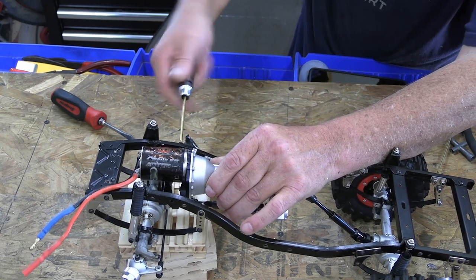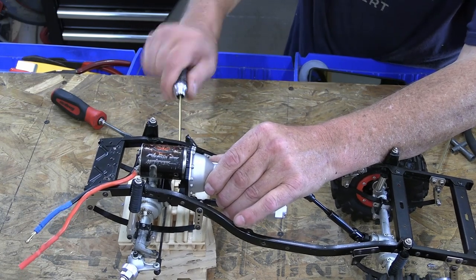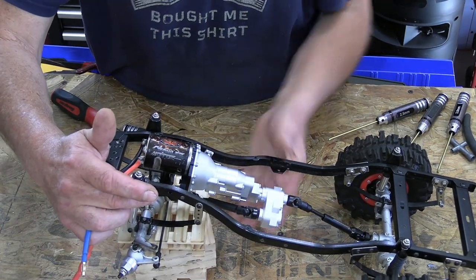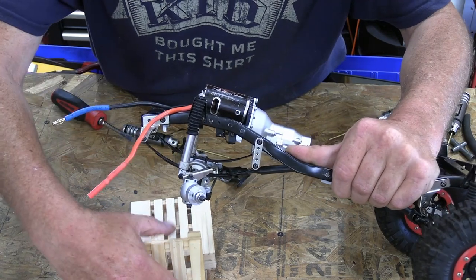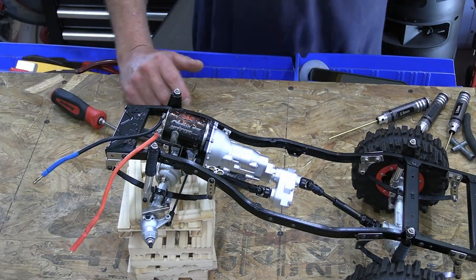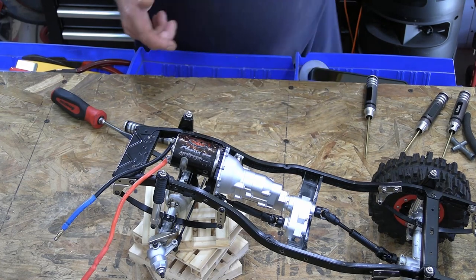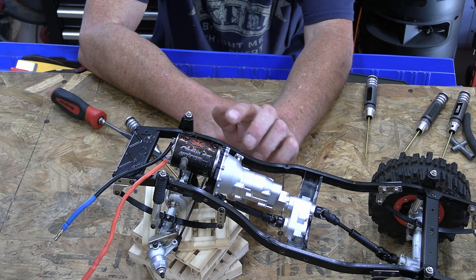So I moved it forward one hole from the original place. Now I'll put one screw in. If I elongate this hole right here, I should be able to get it to mount. Instead of dropping it down, just slide it forward one hole and I can get my driveline angles the way they should be.